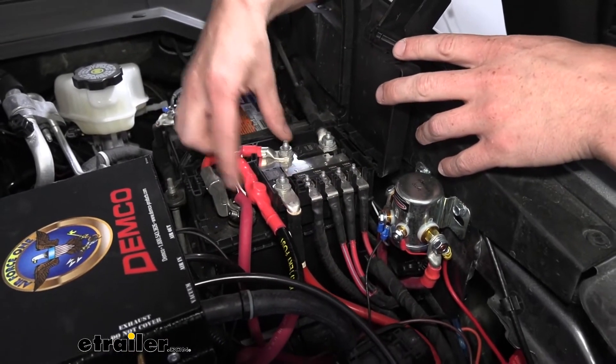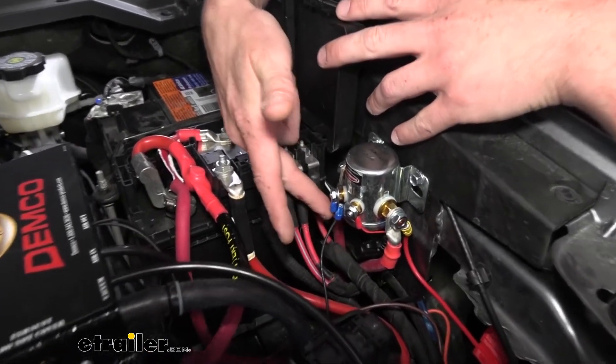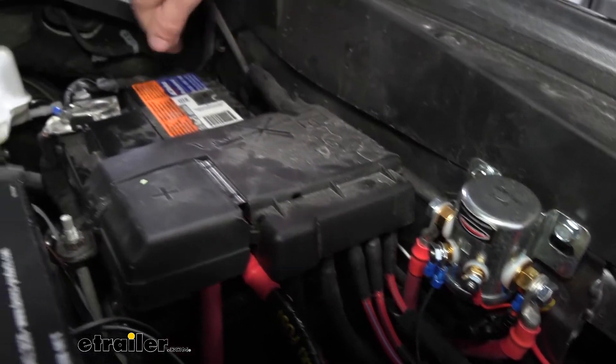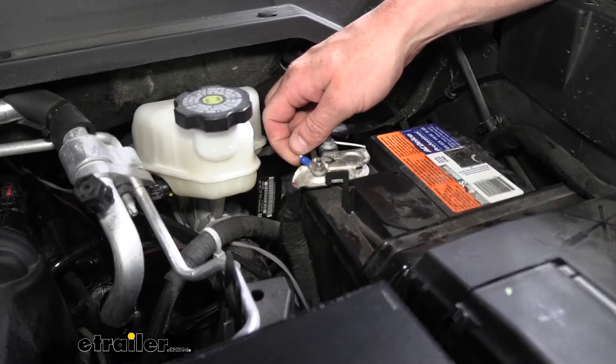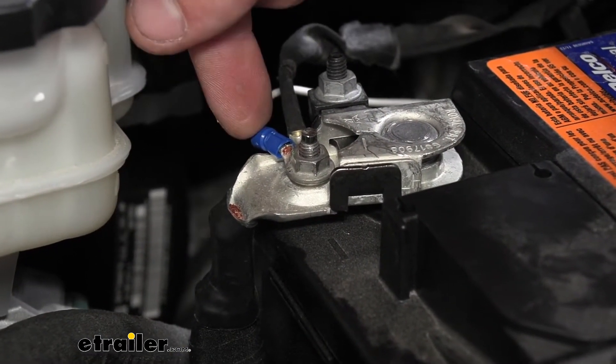So once you've got your two major cables connected, we then need to connect up the ground, which is the white wire coming off of here. We just routed this back behind our battery right over here to the negative side of the battery and connected it right there. We did have to crimp on a ring terminal onto it in order to get it connected — that does come included with your disconnect switch.